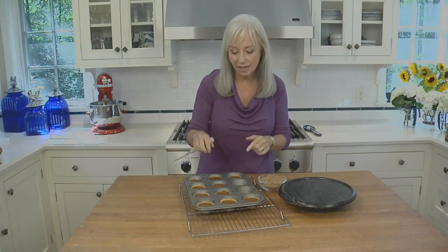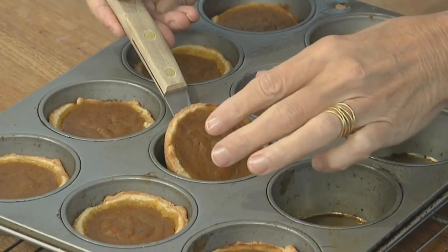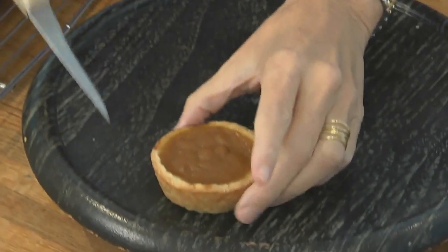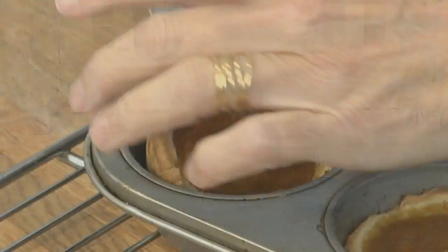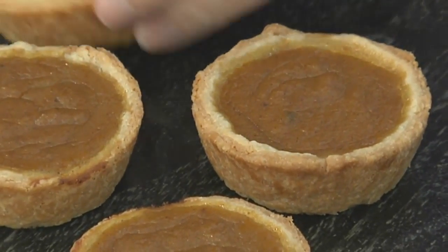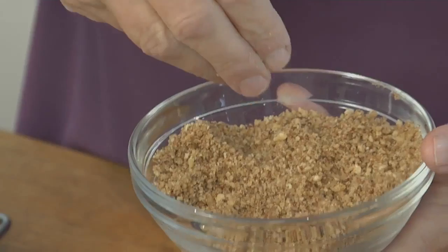We can take our mini tarts out of the pan. You want to use the tip of a paring knife or a small metal spatula to lever the tarts out without damaging the crusts, then move them to a serving tray. You can serve the mini tarts warm or cool them to room temperature and serve them that way. Either way, make sure to sprinkle them with some of the streusel topping just before you serve them.